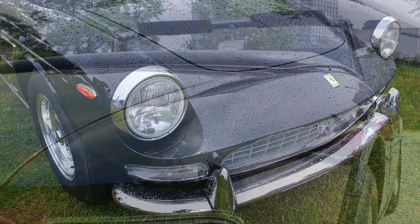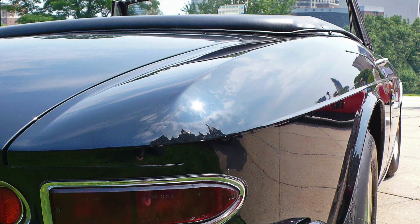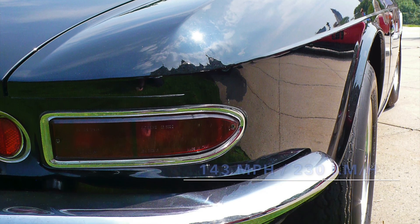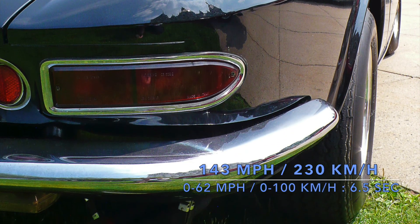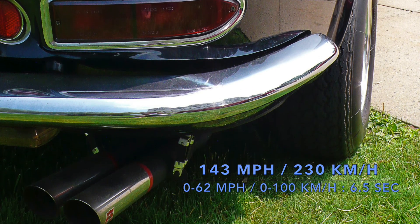Everything on the 275 GTS was made for a civilized open-air touring experience, but the GTS could still outrun everything on the street with a top speed of 143 miles per hour or 230 km/h, and a 0 to 62 miles per hour time of 6.5 seconds.